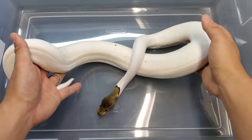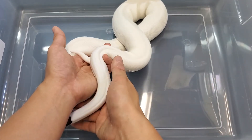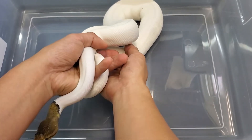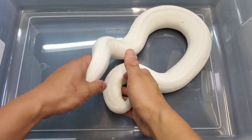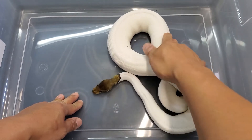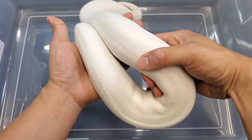Sticking with the pied xanthic project, this one right here is a black pastel pied 100% het for xanthic, and she is the half sister to the last one I showed you. This one was hatched a season after and you can see how quickly she's caught up in size. She's been locking as well, and I'm hoping to get some different types of xanthic pieds — pastel versions, black pastel versions, and maybe some pewter versions down the road.